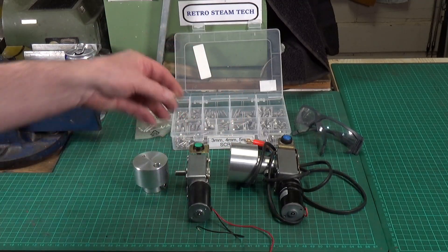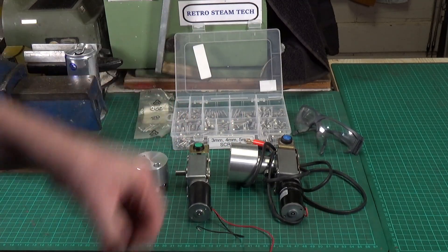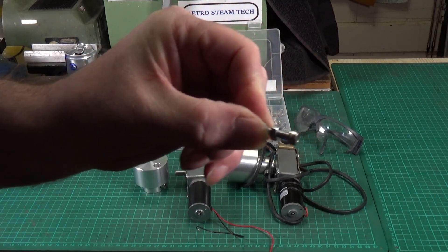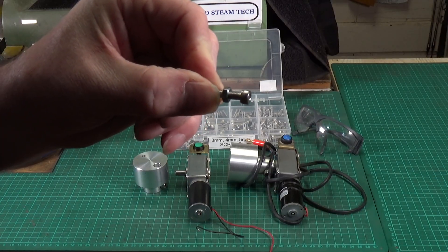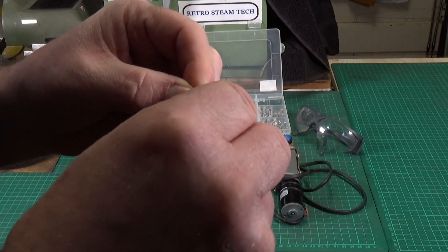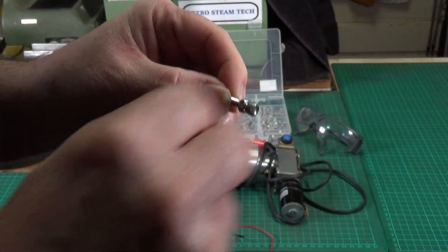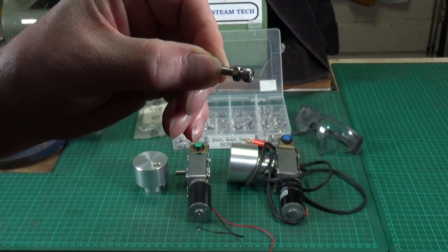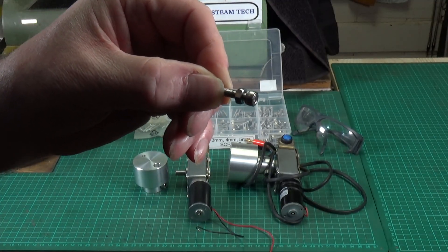It's a couple of things really. First off, even if you've got a die nut that you can use to clean the threads up afterwards, it's much better and it will save you a lot of time if you use a sacrificial nut on the screw. Wind it on to the length that you need to cut off — I want the bolt to be about a quarter of an inch — and then we'll go over to the vice.